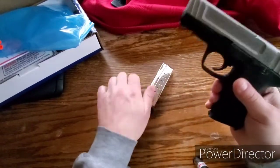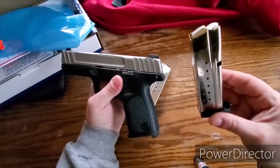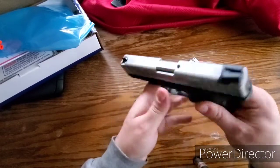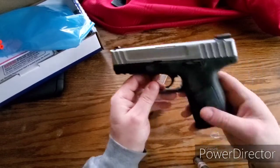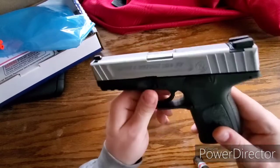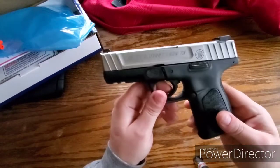It's chambered in 9mm. Comes with two mags. I believe these are 15 rounds — 16 if you carry with one in the hole. It doesn't have any kind of safety. The only thing that I don't like about this gun is the trigger. It's got that hinge trigger stuff again. I'm not a big fan of the hinge trigger.